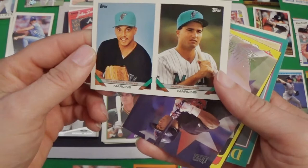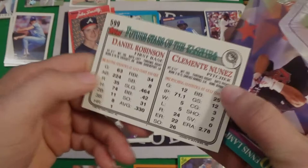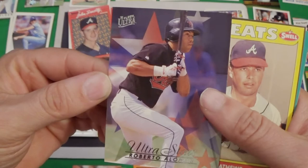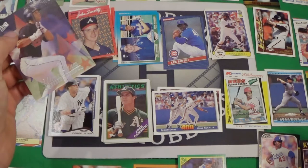Another 93 Topps rookies of Comente Nunez and Darren Robinson — this might be the expansion set. It doesn't feel glossy, but I don't know what that card is — it's a 93 Topps version. Oh, looky here — we've got a Roberto Alomar, 96 Fleer Ultra. So we've got another Hall of Famer.